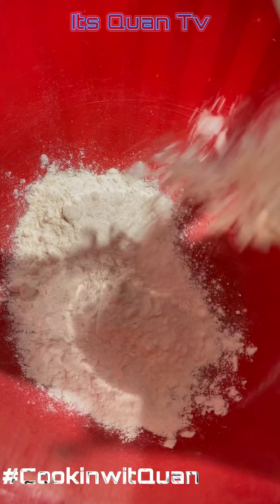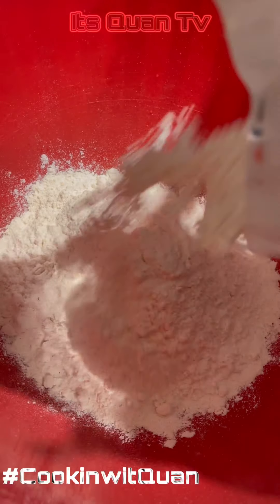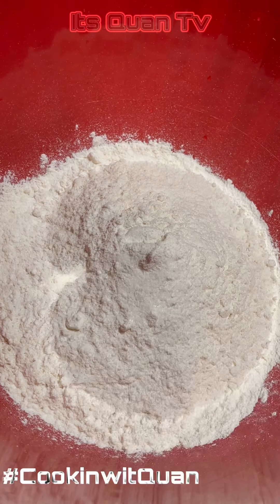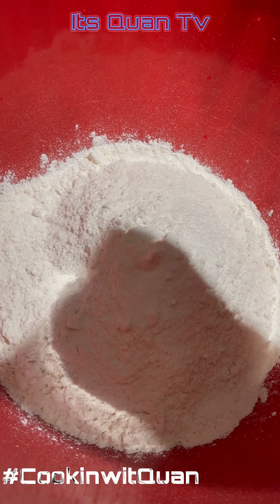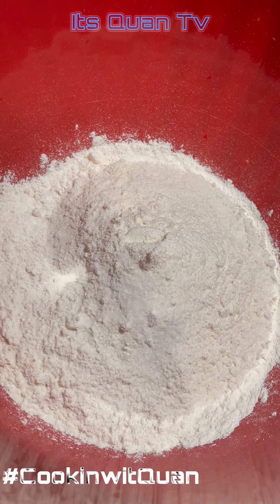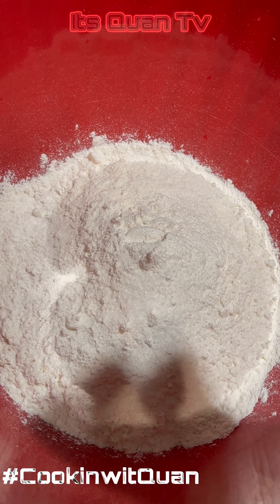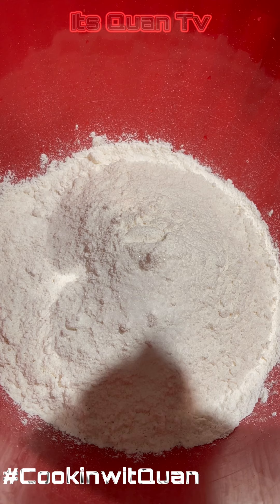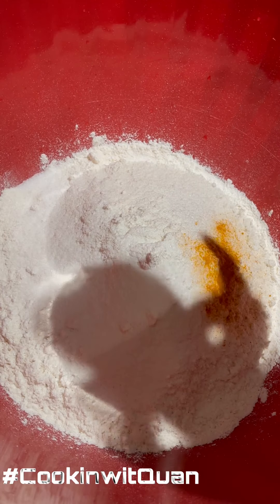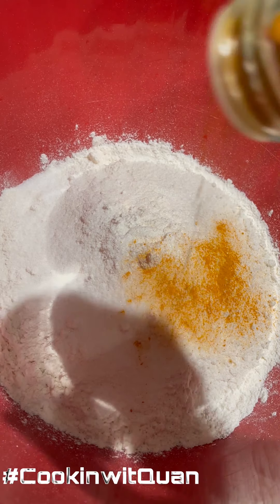Let's start by making this dough. You're gonna get all-purpose flour — three cups of unbleached all-purpose flour and a pinch of salt. I think I used sea salt, I don't even remember, but moving on.